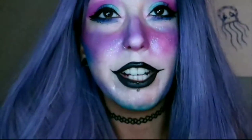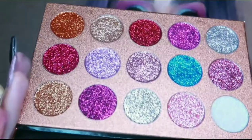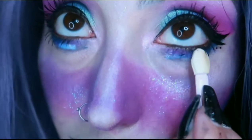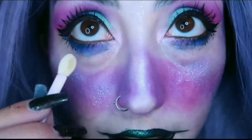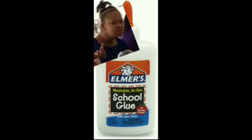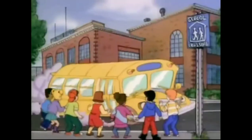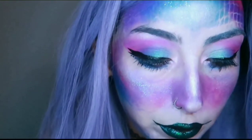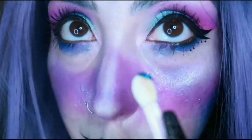Now I'm going to get into the glitters. I'm going to use some eyelash glue so the glitter can stick — probably going to use the blue one and get some of that under my eye. I got this lash glue from AliExpress and it smells straight up like Elmer's glue — like the kind you use in school for school projects. Anyways, now I'm going to put on some of the glitter.